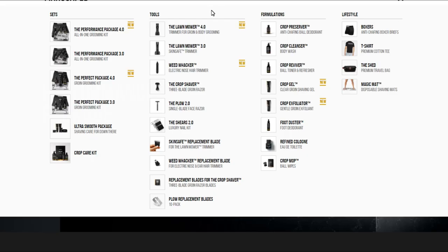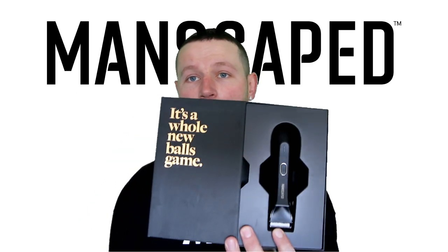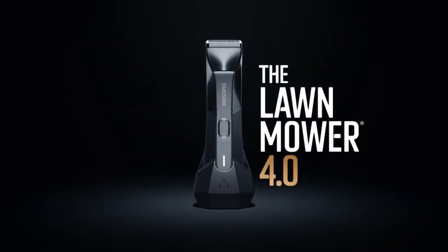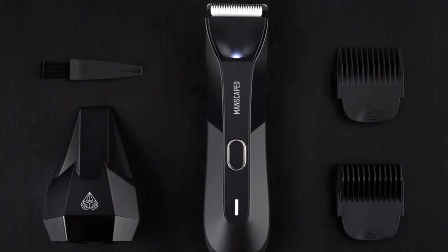Manscaped have a complete range of products on their website, but their most recent product and the one I'm using at the moment is the Lawn Mower 4.0. Not only is the packaging impressive, but apparently it's a whole new balls game. The latest addition to Manscaped's incredible selection of male grooming products. I've been using the products for a good couple of weeks now. I love them — there's no way I'd be making this video if I didn't.